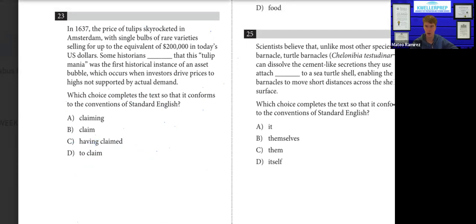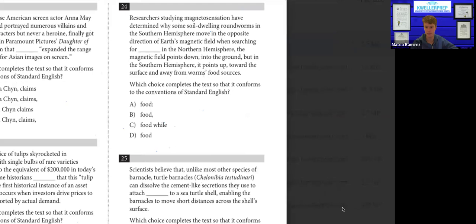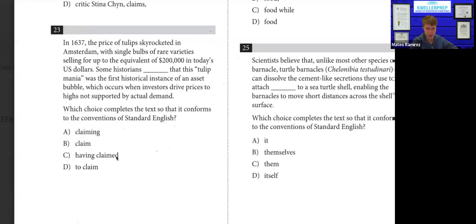Number twenty-three: just look at the sentence where the blank appears. "Some historians blank that this tulip mania..." Looking at the verticality of these answer choices, it's all forms of "claim." Historians is plural, so you're going to use the plural form of claim — just "claim." Not "claiming," not "having claimed," not "to claim" — just "claim."